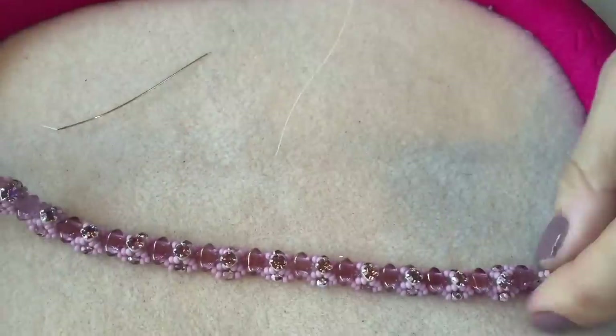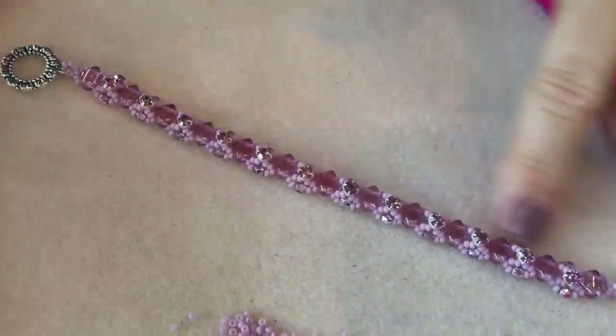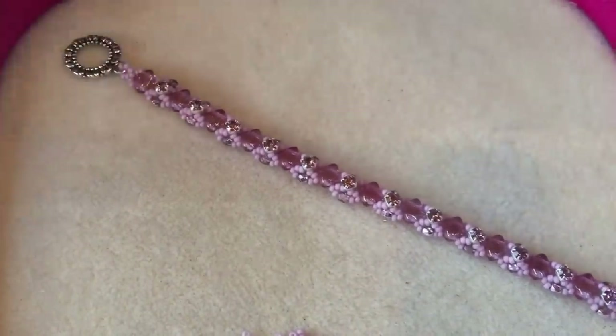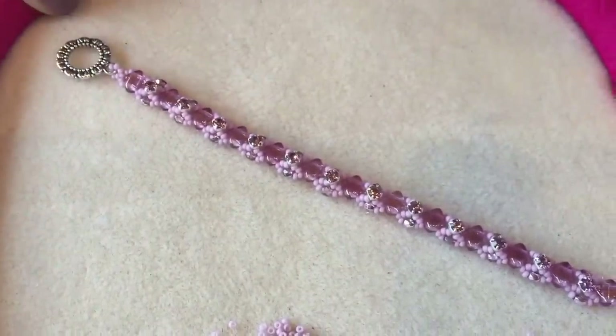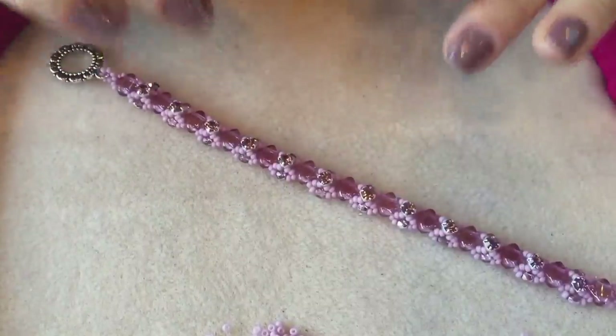And there you have it — the lovely Coronet bracelet in the Pink Sapphire colourway. Thank you so much for watching, please do come back next time and watch some more videos with us, and let us know what you think in the comments below. Bye bye!